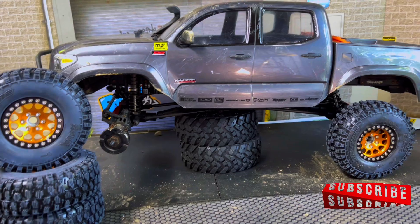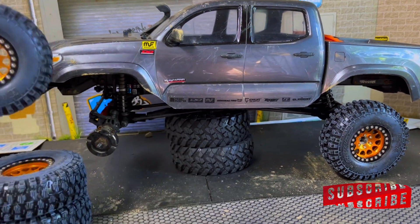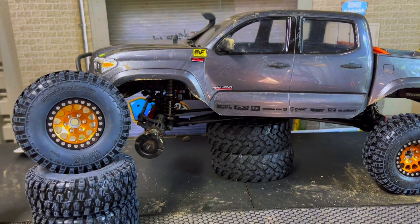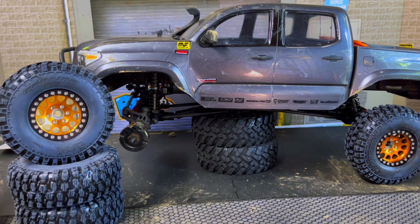Welcome back to the channel everybody. We have got the Proline Hyrax 4.19s. I've never tried these tires. They're still your average 1.9 wheel size, just very small at a 4.19 inch outer diameter.